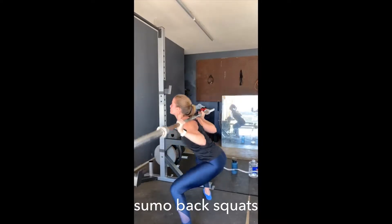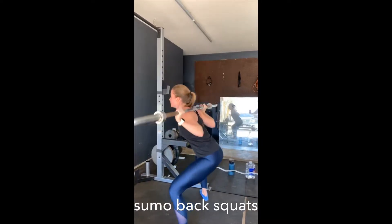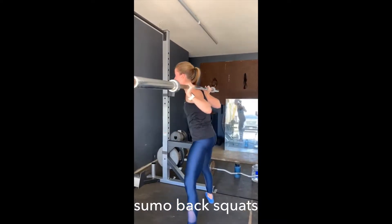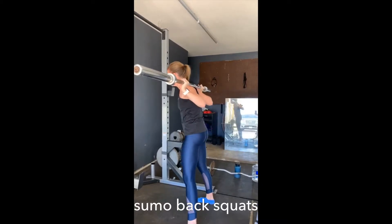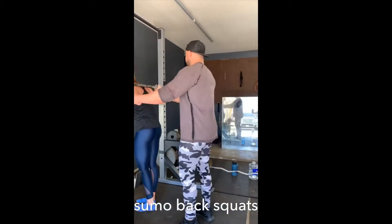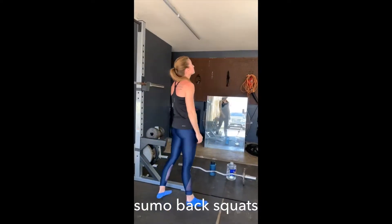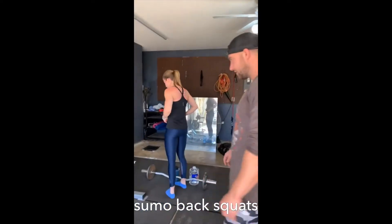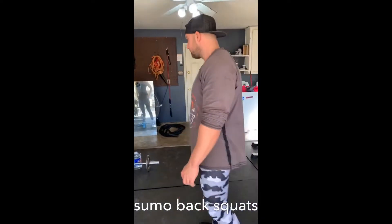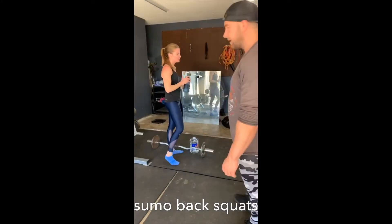Five, good. Keep those knees apart. You don't even have to really get that low on these — just 90 degrees. One more, back up. Five more sets. Two, one more. Butt's going to be done after this. Almost there.